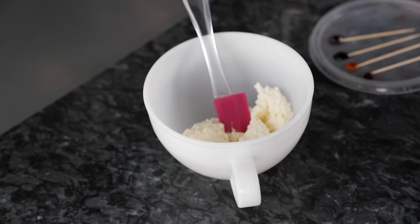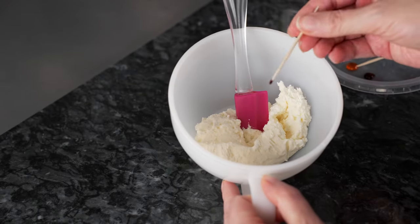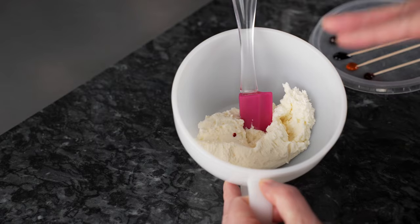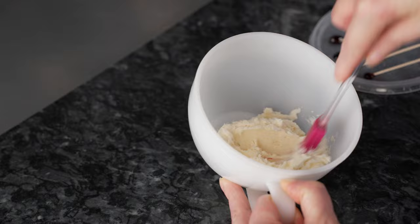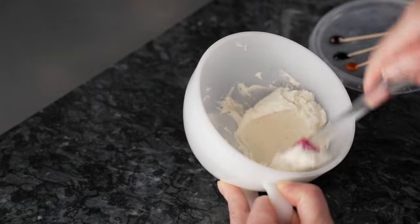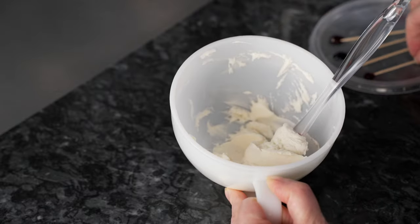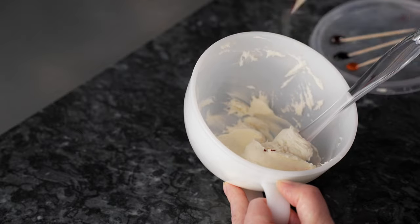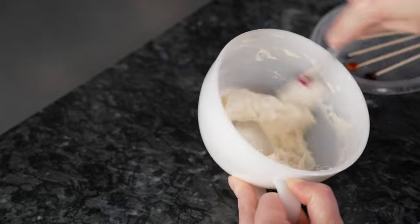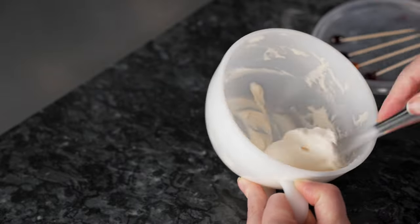I'm going to start by making the color for my centers. You can actually leave this white if you want to — I just like to add a touch of color because it helps show contrast on video. So I'm going to make it a super light pink, since you often get reflected color from the petals. You could also make it a light yellow, light green, or just leave it white. I'm starting with really small specks because I just want just a little bit of color — barely there light pink.